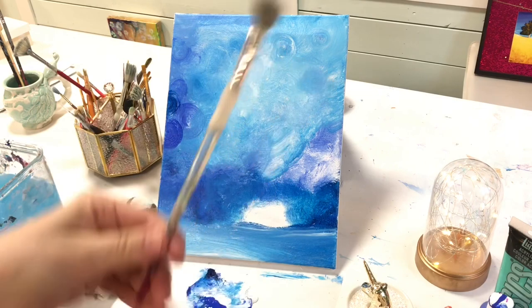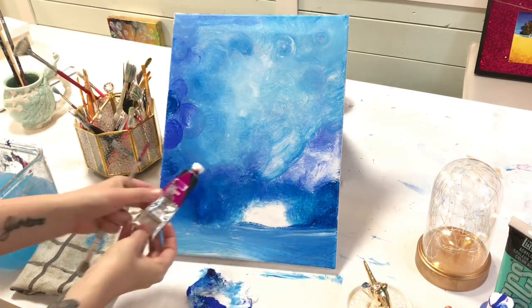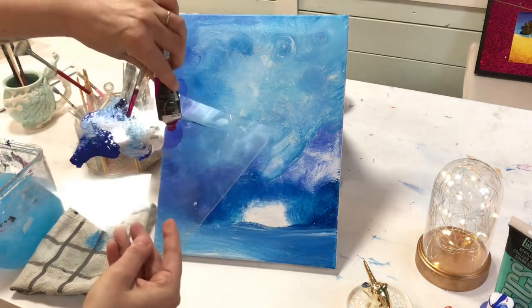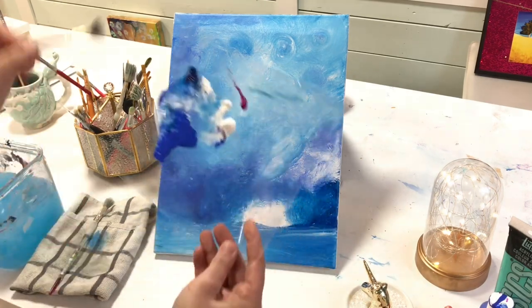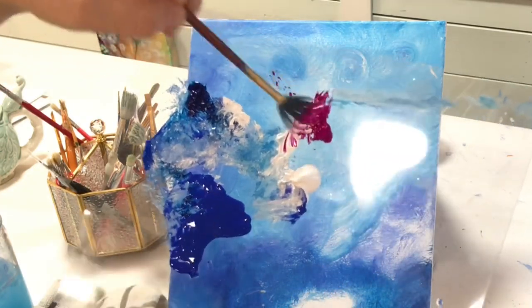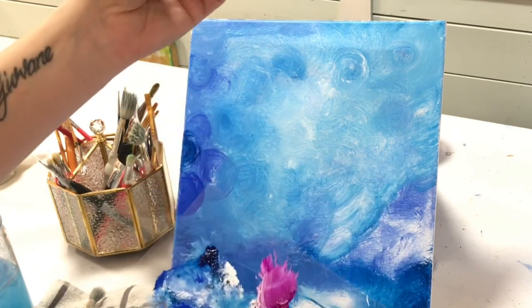I'm going to wash this brush out and take a smaller size. Here's my light purple violet that I love so much — I'll squeeze a little bit of that out. Then I'm going to switch over to my mini fan brush, pull in that beautiful purple and a little bit of white, just to lighten it up a little bit.